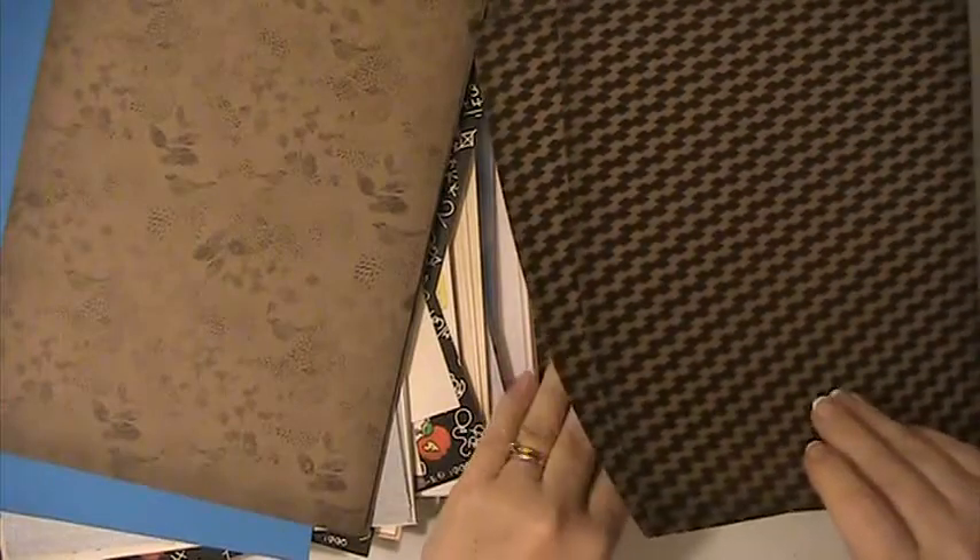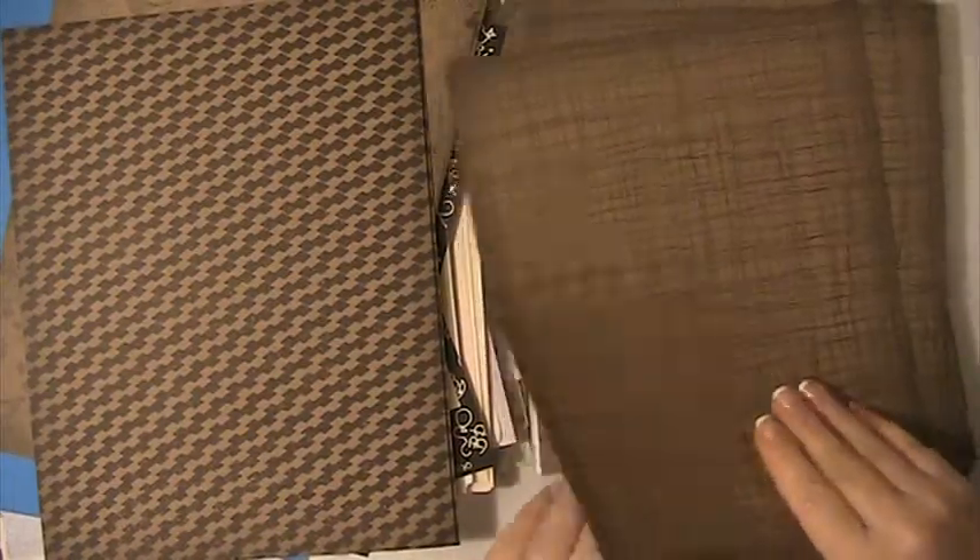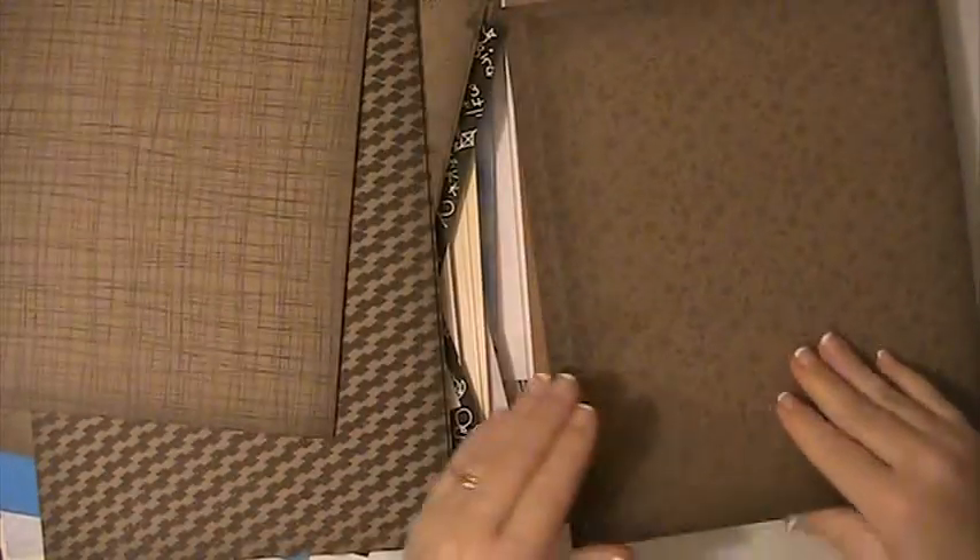This is card stock — there are five sheets of this one, five sheets of that one, five sheets of that one, five sheets of this one. There are four sheets of this one, four sheets of this one, one sheet of that. And then this is just a white card stock — several sheets of that. And this is a gray card stock — several sheets of that.